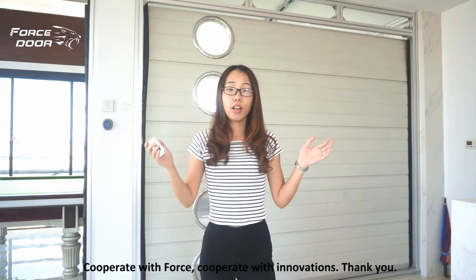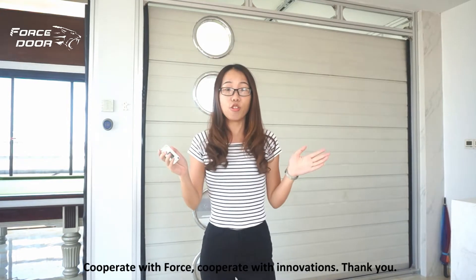Thanks for watching. ForStore, cooperating with innovations. Thank you.